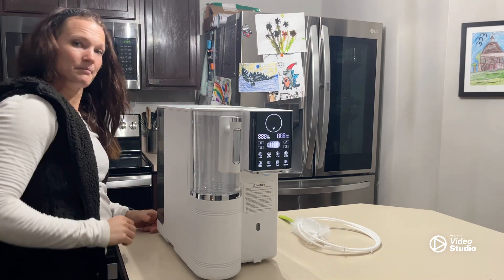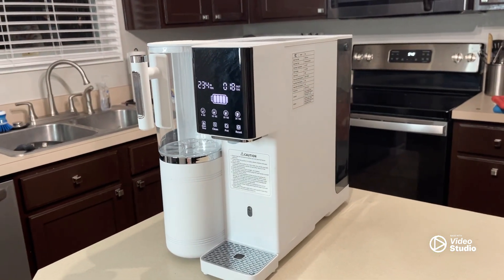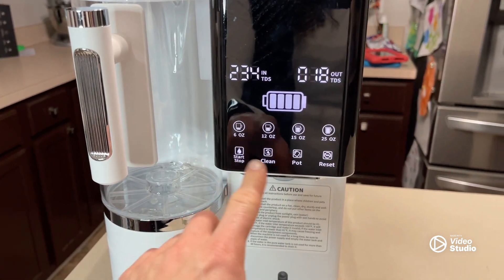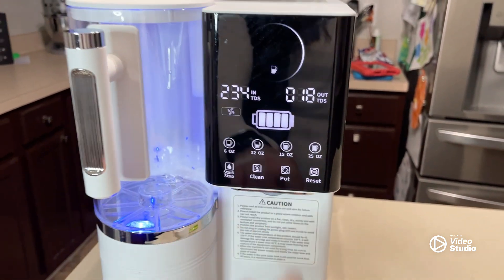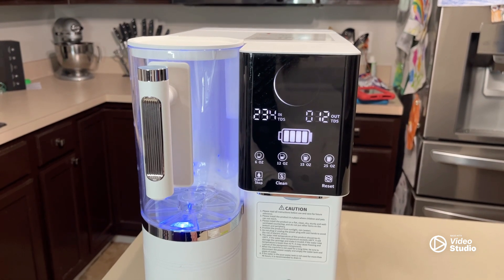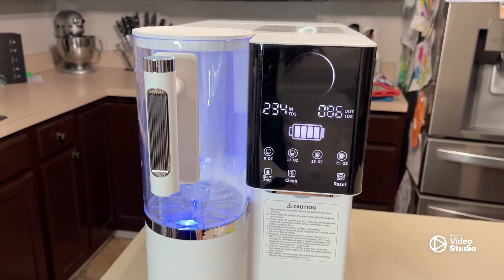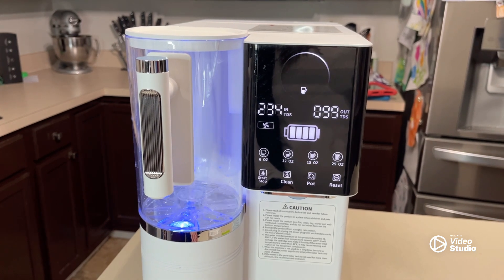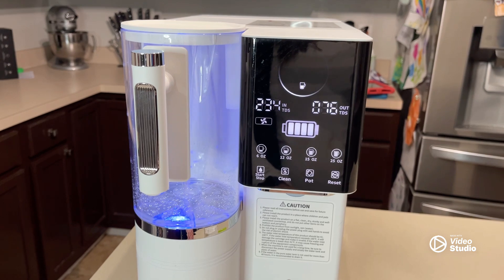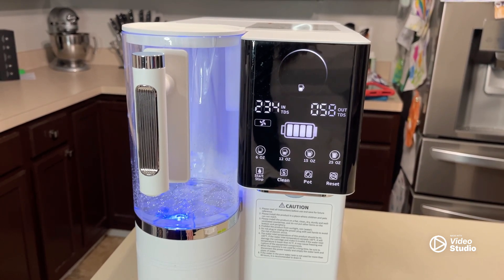We'll go ahead and turn it on. Now that we've gone through all the parts, let's go ahead and start this filtration process. All we have to do is press the start button — it lights up and the water is going to start trickling down. Depending on how much you ask for, there are different measurement sizes, which determines how long it's going to take. It does a really good job of getting rid of all those things you don't want in your water, making it really safe for you to drink.